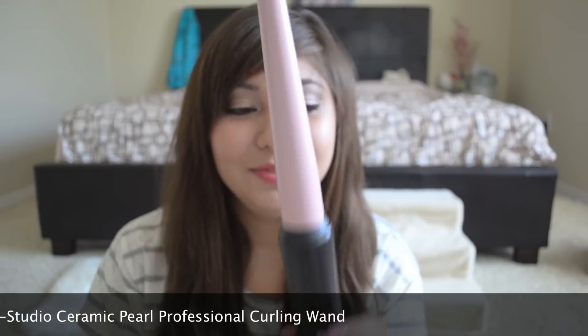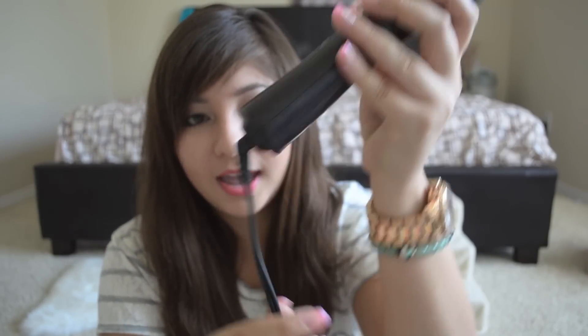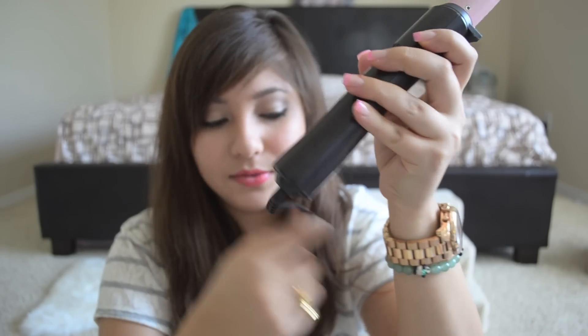So it is this curling iron right here. Just to describe it for you, it's got a pink barrel and a black handle and the buttons are pink. I think that's why I like it so much. And it's kind of flimsy — it's really lightweight though, so I like that. It's plastic and then this part feels almost like an aluminum, or some kind of metal. It's got a simple base and a swivel cord, and that's really good.